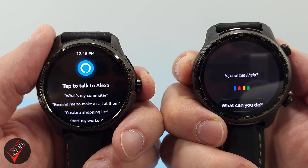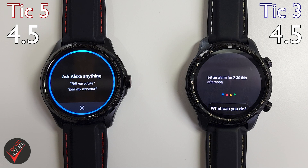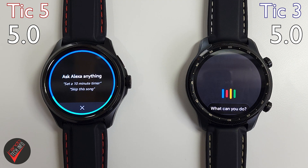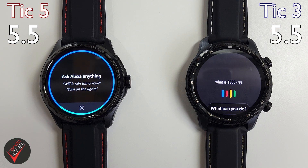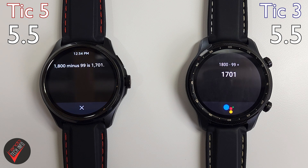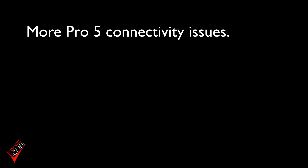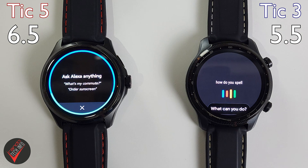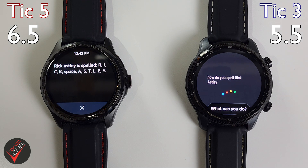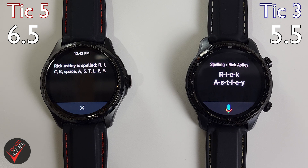Set an alarm for 2:30 this afternoon. What is the weather like in Sydney, Australia? Right now in Sydney, Australia, it's 46 degrees and clear. Thursday it'll be mostly sunny with a high of 64 and a low of 46. What is 1800 minus 99? 1800 minus 99 is 1701. Tell me a joke. What do you call a belt made of watches? A waste of time. How do you spell Rick Astley? Rick Astley is spelled R-I-C-K-A-S-T-L-E-Y.